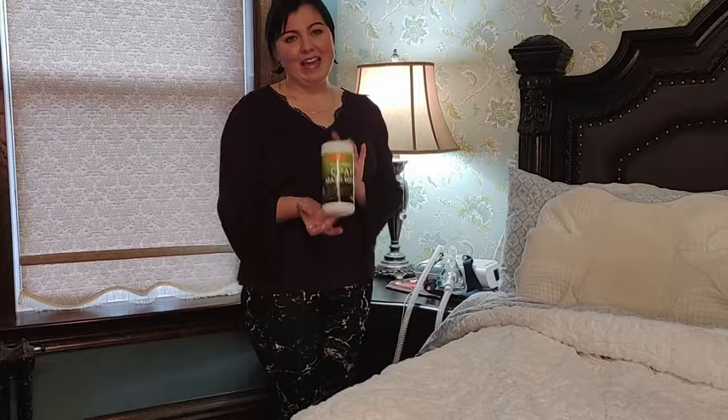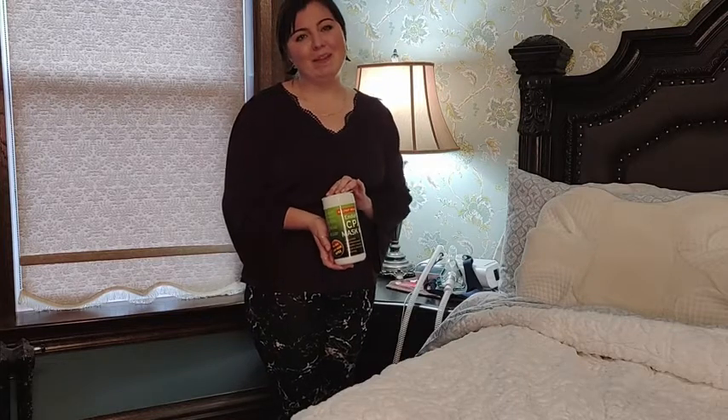Hey there! It's Phil from WTI, and these are my CPAP mask cleaning wipes from EnduraMed.